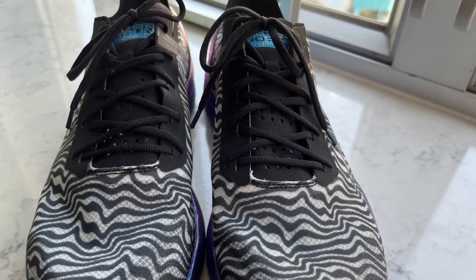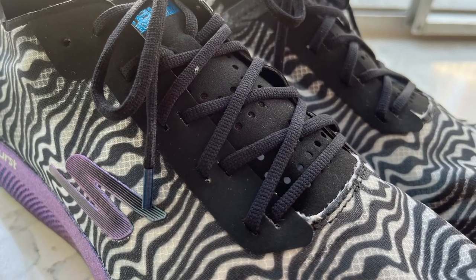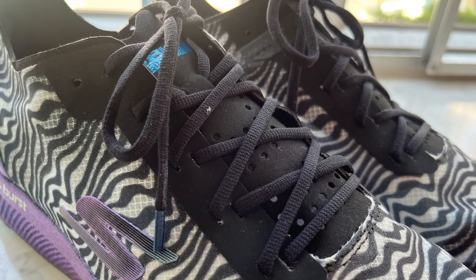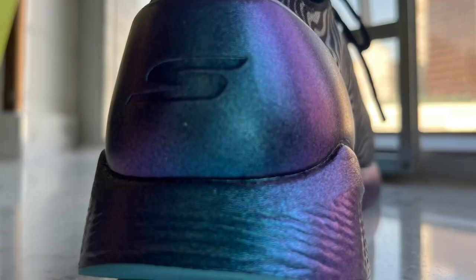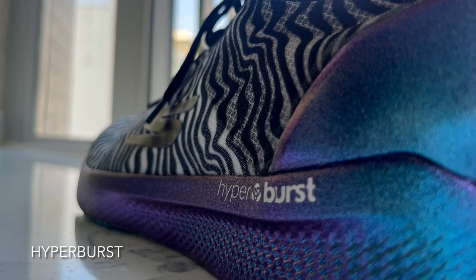First, the translucent ripstop mesh upper features a shocking zebra print. The upper also includes overlays for the laces. The molded heel counter and the side profile of the Hyperburst midsole come in a hyperbolic metallic blue.